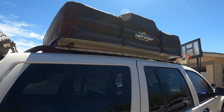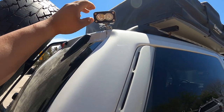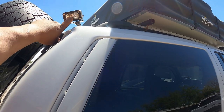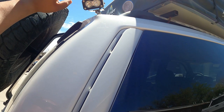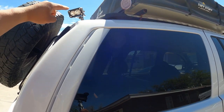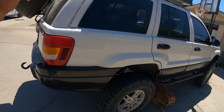Over here in the back we have another light — a new addition I just put on for when we go camping. I picked it up at Walmart: the bracket was about seven bucks, the light was thirteen bucks, and it's bright as heck. It's going to be awesome for when we get stuck at night or show up to camp at night.